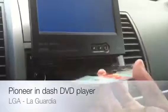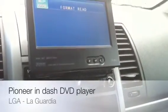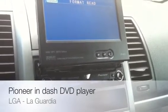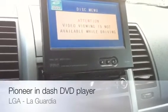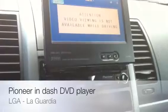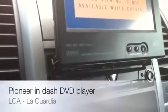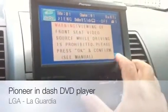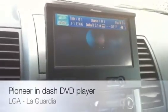Now let me pop this movie in — one of my all-time favorites, Scarface. During the installation they had to add a cutoff switch on the bottom of my steering wheel, because as you can see it says 'Attention: video viewing is not available while driving.' So let me hit the cutoff switch, then hit the OK button — there you go guys, the movie's about to start.